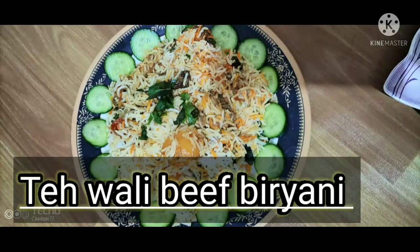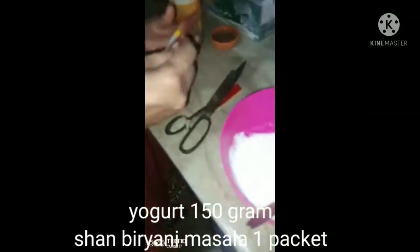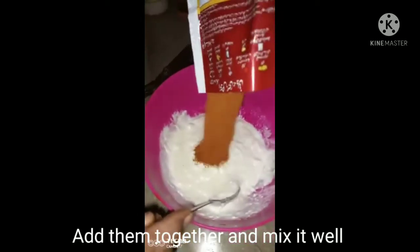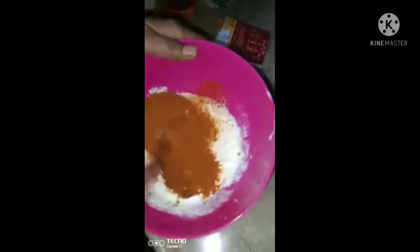Assalamu alaikum, welcome to my channel, hope you all are doing well. Today we are going to make beef biryani. We have started with 1 pound of beef and added 1 packet of seasoning, then mixed it in a good way as part of our marination process.